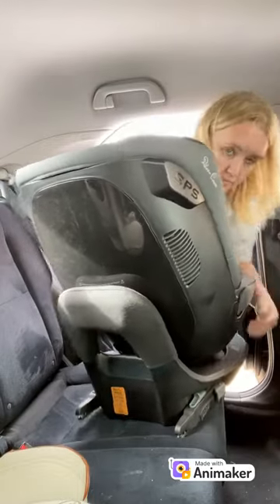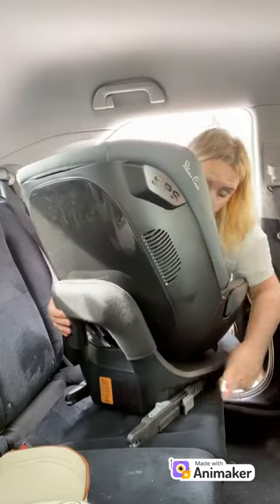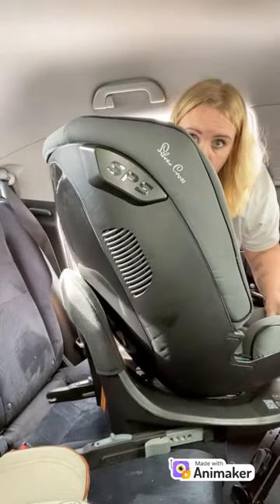Next, we are going to extend the Isofix arms. Pull the grey lever and push the Isofix arms out away from the base. You need to do that on both sides.